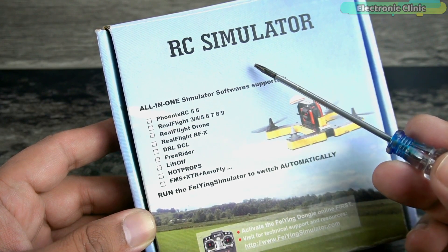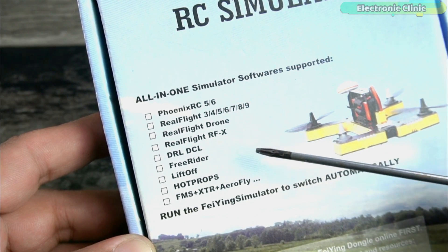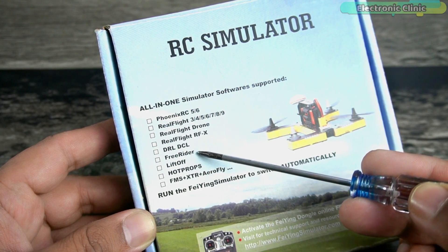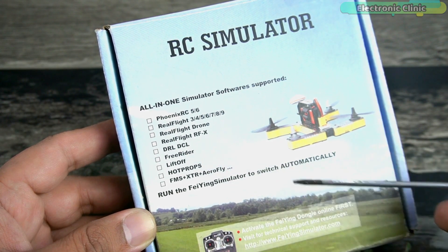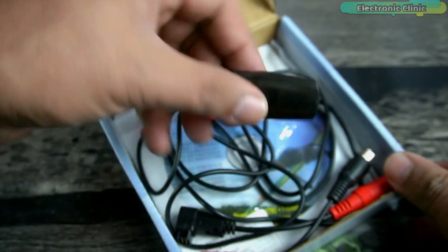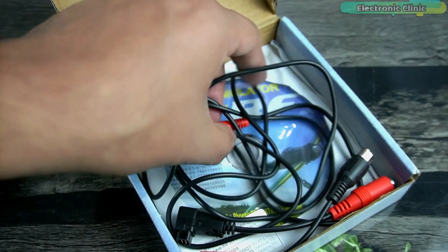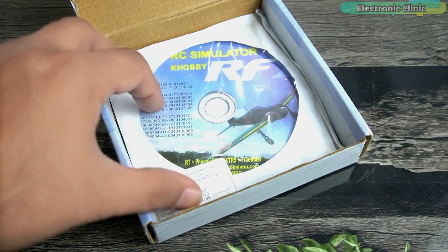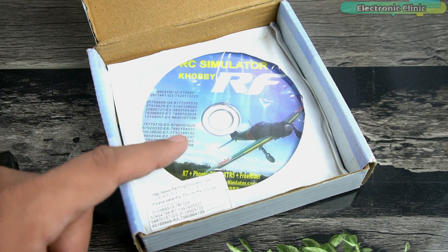This is the RC simulator kit and it can be used with all these simulator softwares. Personally, the simulator softwares that I like are Freerider and Liftoff. In today's video I'll be using the Freerider simulator, and soon I will also make a video on the Liftoff simulator. Let's open up this box. Inside, there is a USB dongle that will be connected to a PC or laptop, some cables and connectors, and a CD which contains drivers and some simulators. We will be using the Freerider simulator.